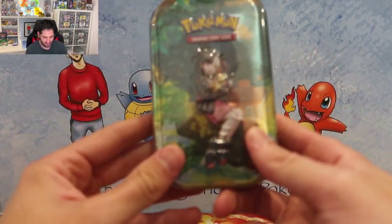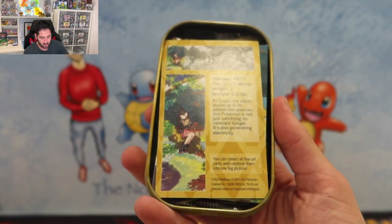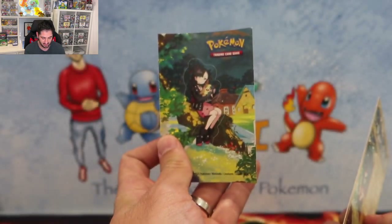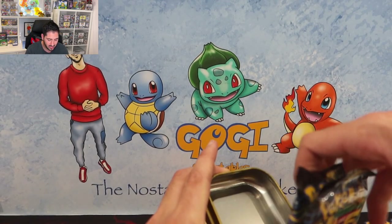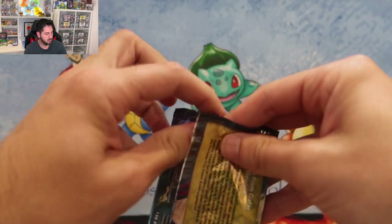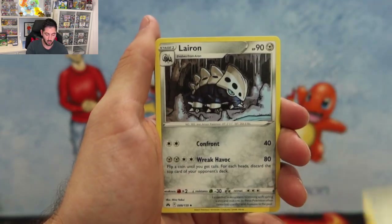We're gonna crack into it. Tin number one is the Marnie tin. They're actually quite easy to open. You do get a sticker in this one, which is really neat — gotta love that. And you always get a little artwork card, so this will form one artwork — that's number 877, Furfrou. As I thought, you get two packs of Crown Zenith. We'll go through the first half slowly and then the second half a little faster.